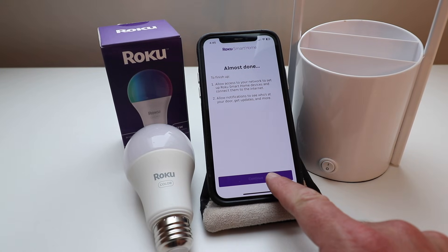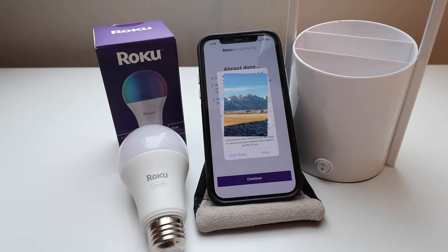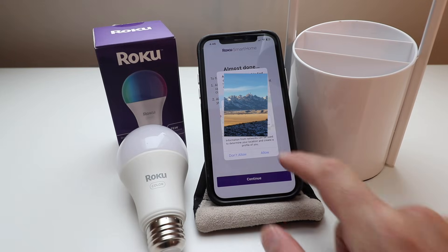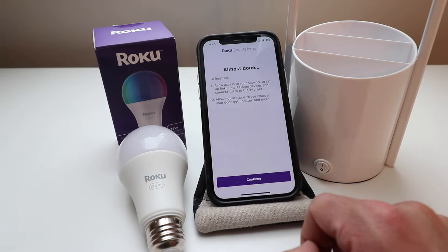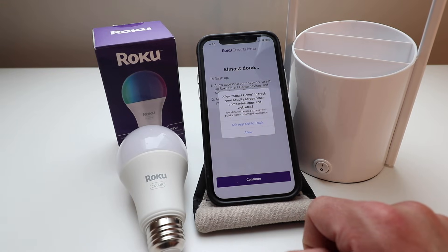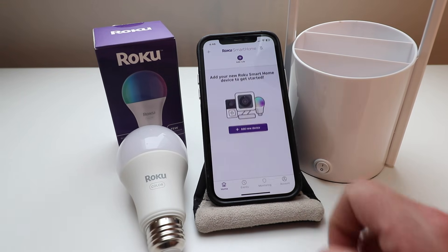It says to finish up: allow access to your network to set up, and allow notifications — we're clicking continue. It says allow Smart Home to find devices on your local network, so we click allow. We're also going to allow Smart Home to send us notifications. When it asks to track your activity, we're going to say no tracking.